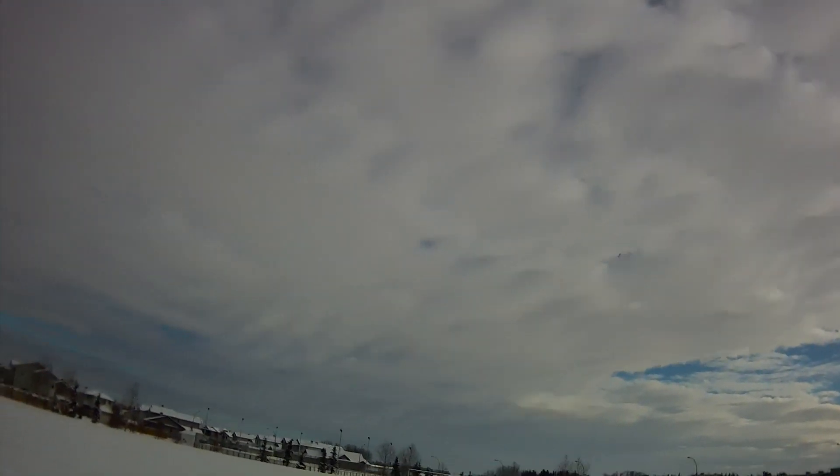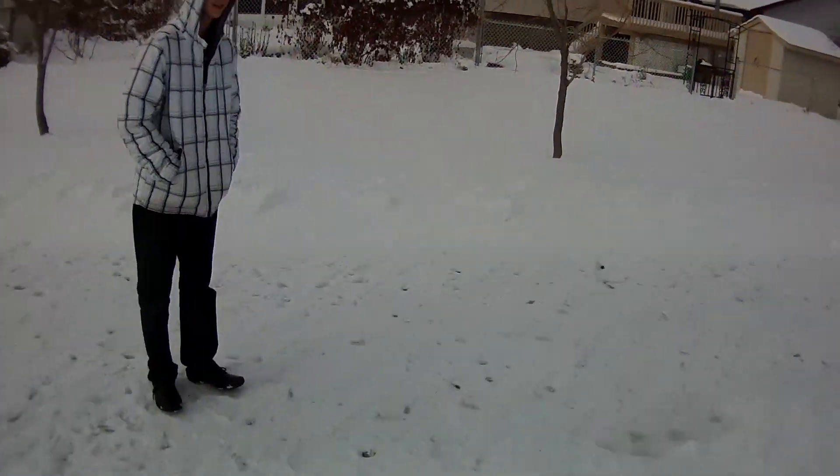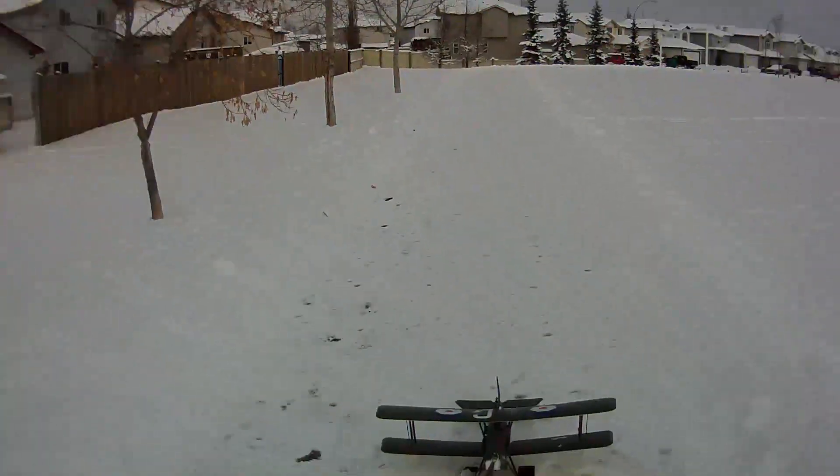My feet are so cold. I can't feel my feet. I'm going to have to shut it down because my feet are frozen. I can't imagine how your feet are doing flying there, because it's so cold as it is.